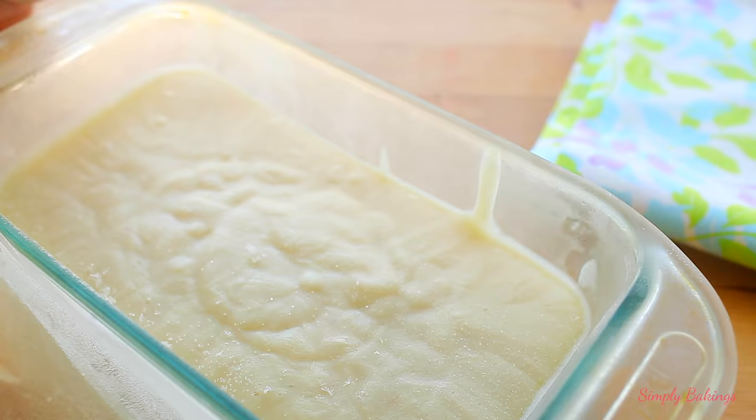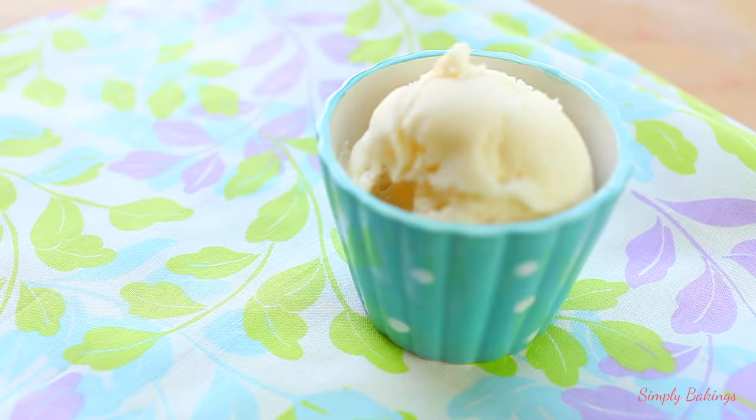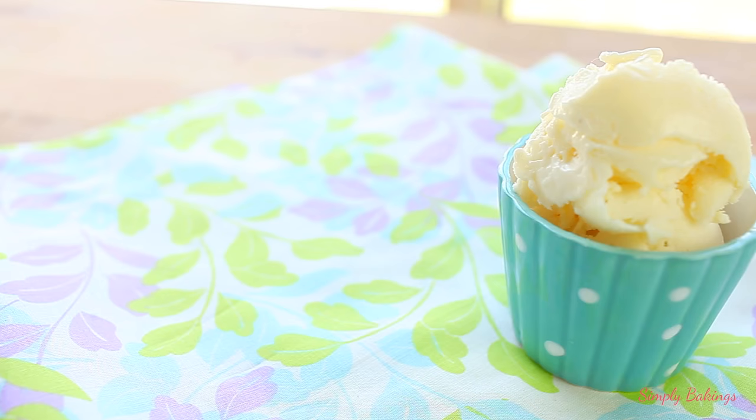And that's it guys! It is very creamy — it almost tastes like frozen yogurt, but it's so creamy. My sister suggested to drizzle some honey on top. She said it tasted even better.